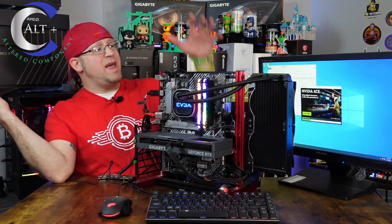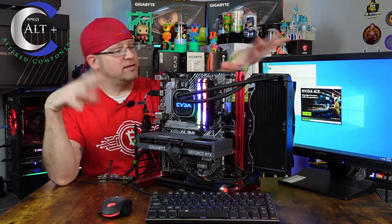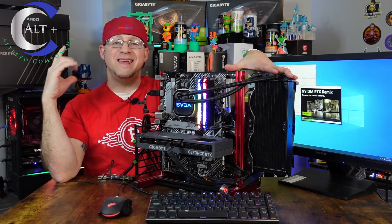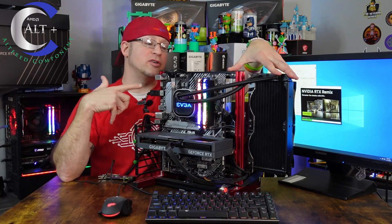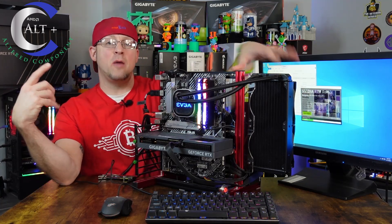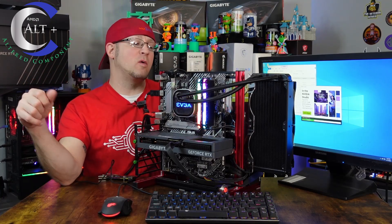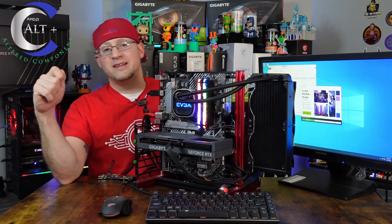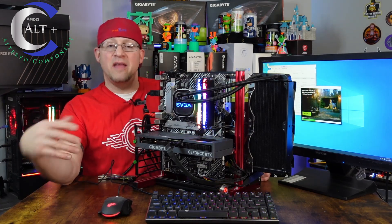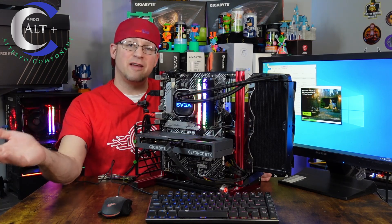So first things first, we went ahead and booted this guy up. This test bench is set up for dual boot. I have a 2.5 inch SSD on the backside set up with AMD drivers, and an NVMe drive set up with NVIDIA drivers. If I want to switch back and forth, I can just change the boot order or simply unplug the SATA cable into the 2.5 inch, whichever is more convenient. That way I can switch between AMD and NVIDIA quickly without having to update everything.